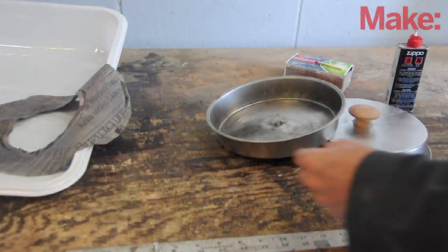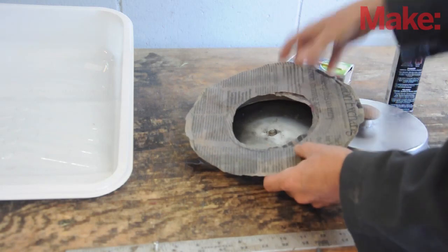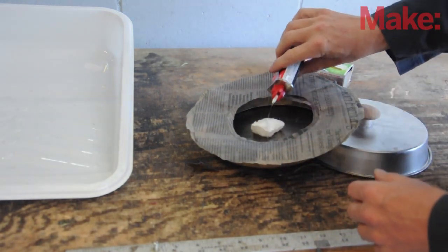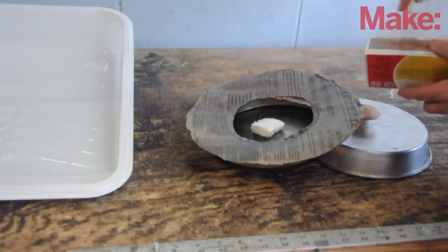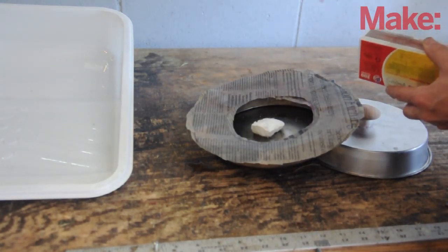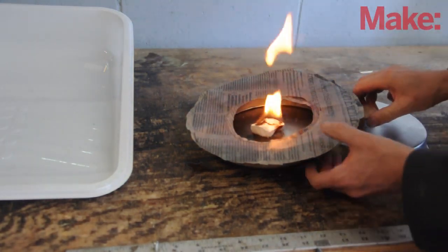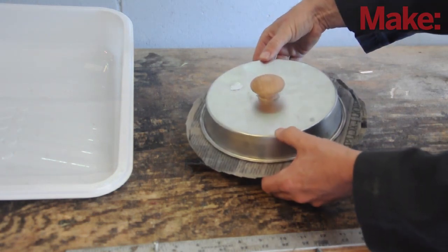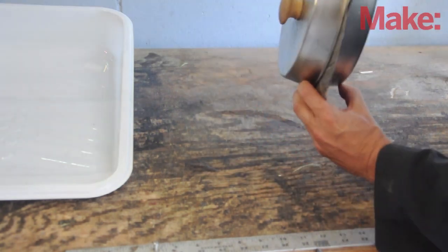Take the paper gasket that you made and place it between the two cake pans. Now take a cotton ball, put a little bit — and I mean a little bit — of lighter fluid on there, and take your match and carefully, very carefully, light the cotton. Cover the top, making sure the two halves mate exactly right, and then voila, you've got a vacuum inside.